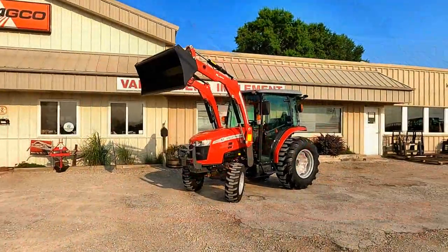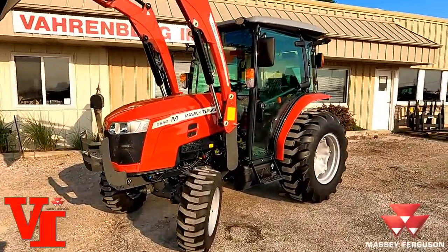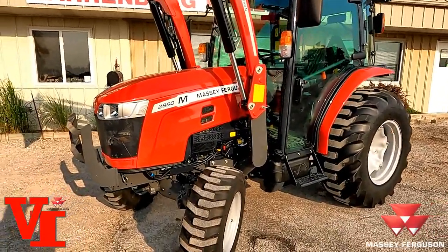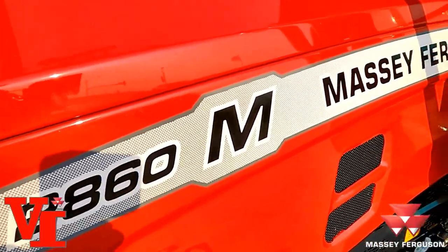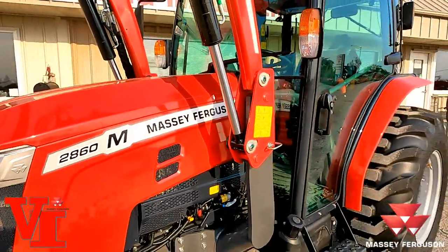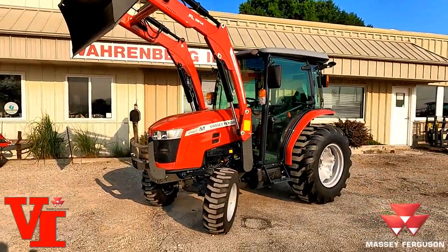Welcome back to Varnburg Implement. Today we're here with another new model we haven't covered in our model feature series of products from Massey Ferguson. This is a 2860M — and yes, we've covered that, but we haven't covered this configuration. This is the hydrostat version of the 2860M with the deluxe cab.